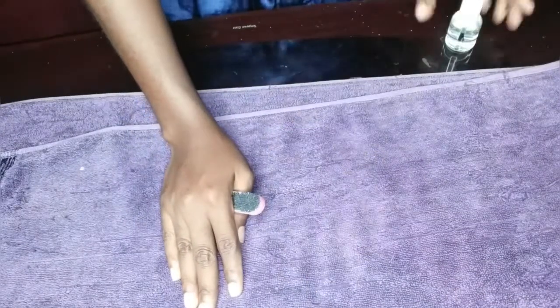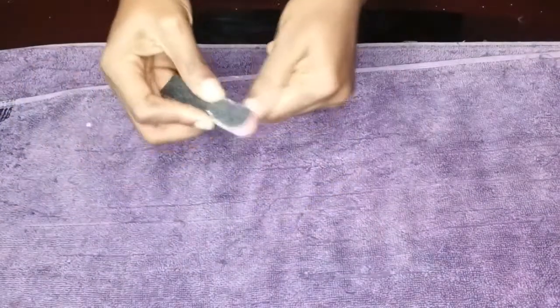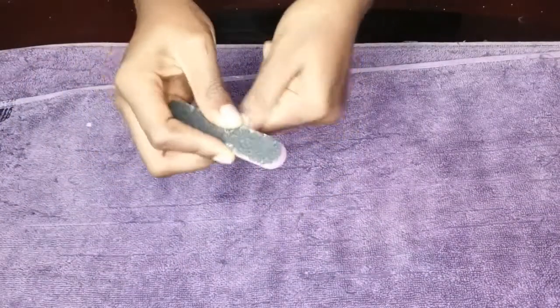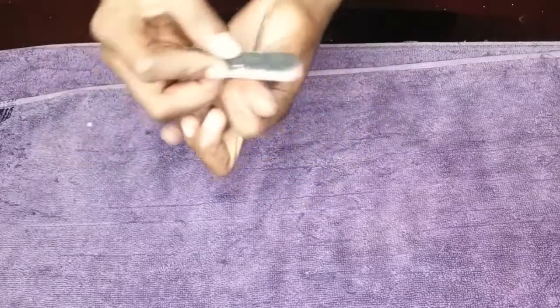And the nail filer. So here are my nails. I'm going to be filing my natural nails to make them smooth and clear off any old residue.